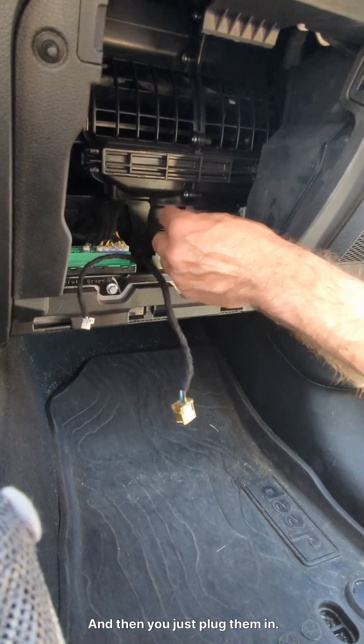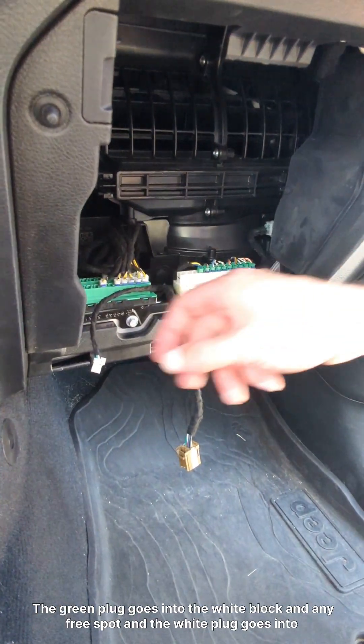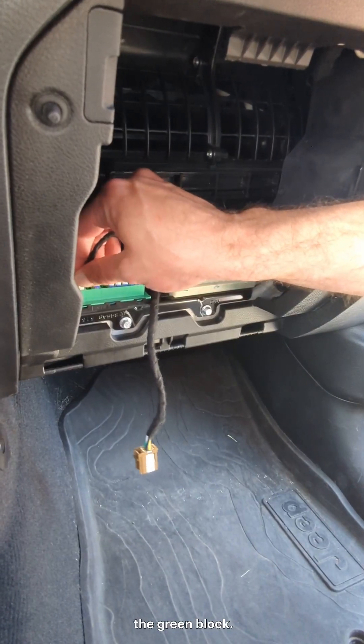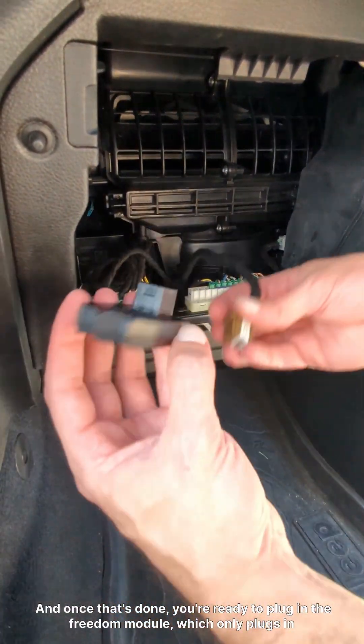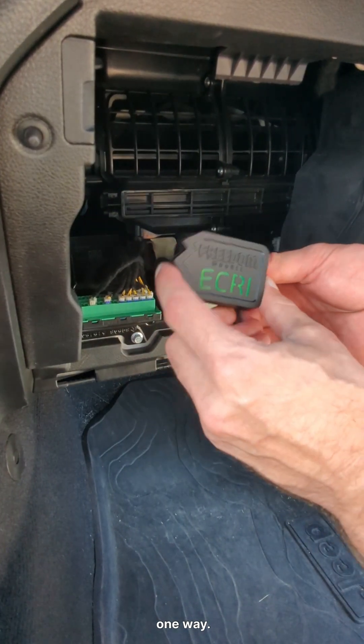The green plug goes into the white block in any free spot, and the white plug goes into the green block. And then once that's done, you're ready to plug in the Freedom Module, which it only plugs in one way. And then that's fully connected and installed.